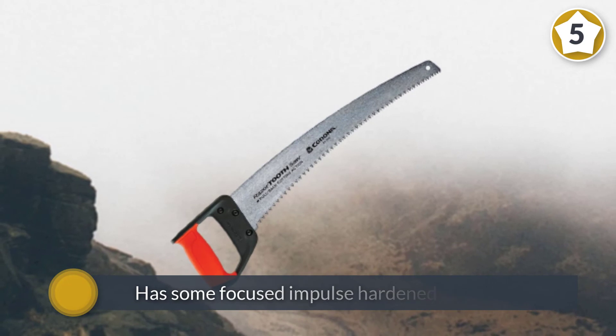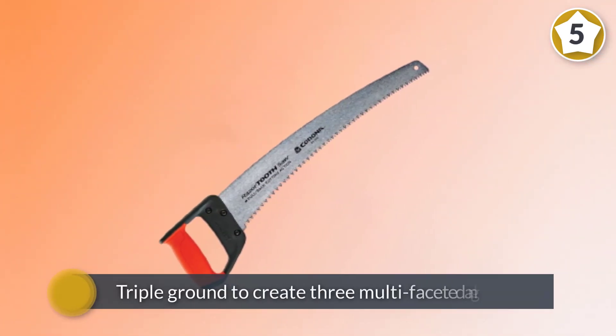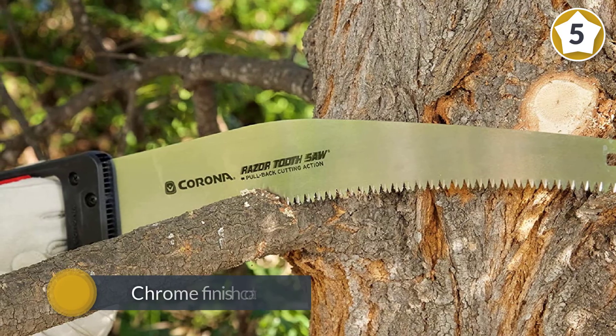It has focused impulse hardened blade teeth that are triple ground to create three multi-faceted angles that maximize efficiency and wood removal. The chrome finish coat provides smooth cutting action and blade resilience.